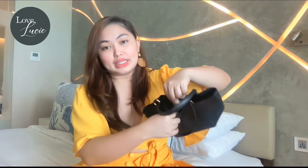What I love about this is that it's a tote and a bucket bag at the same time — it's a bucket bag and also a tote! The interior is actually suede, and it has a pocket inside. By the way, it also has a magnetic snap closure for additional security for your essentials.